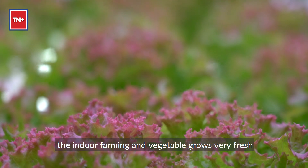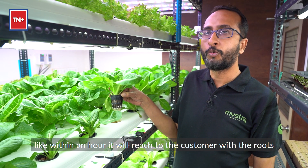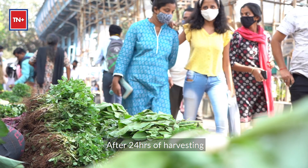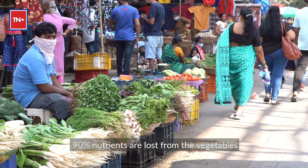Vegetables stay very fresh. Within an hour, they can reach the customer with the roots, and the customer can consume them very, very fresh. After 24 hours of harvesting, 90% of nutrients are lost from the vegetables.